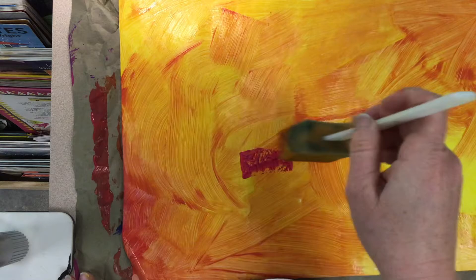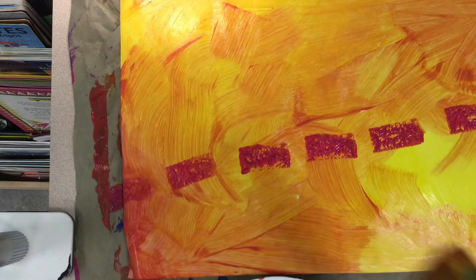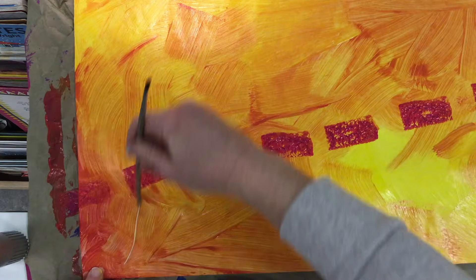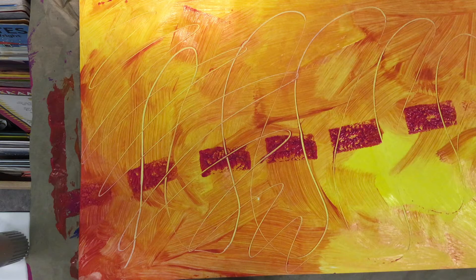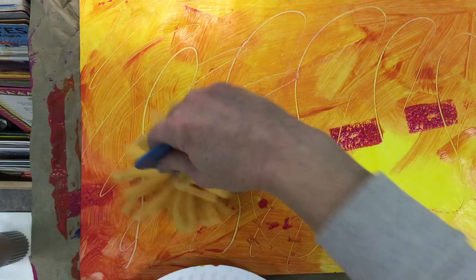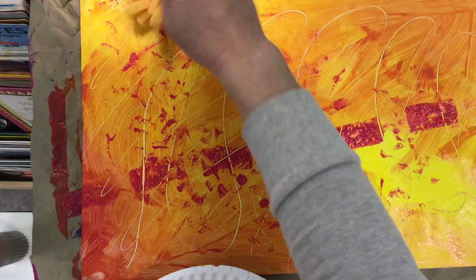You can also stamp the sponges to make a pattern design, and you can use the pointy end of your brush to scratch on the surface of the paint to make some cool line designs too. I have some other texture tools you can use, like this funny sponge guy, to make different patterns on the surface of the paper, as well as some rollers with different shapes on them too.